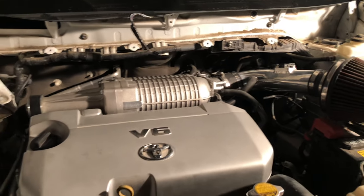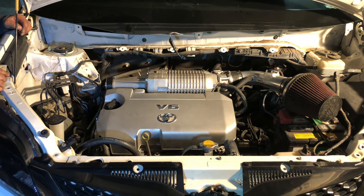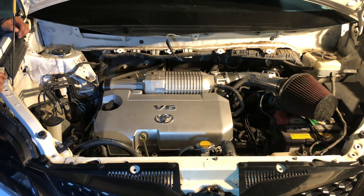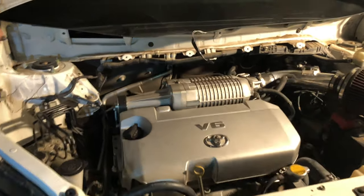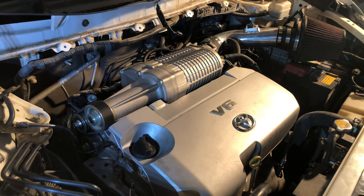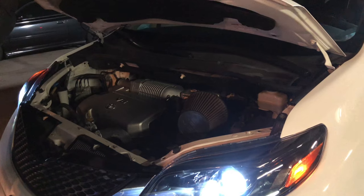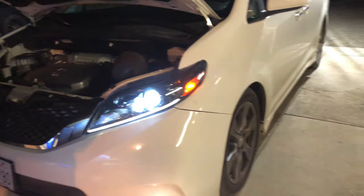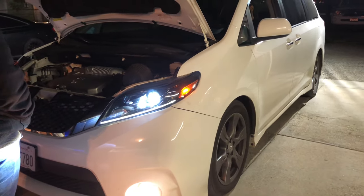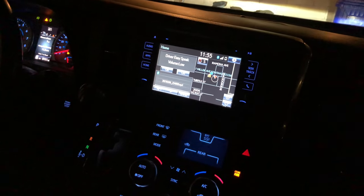As of tonight, this is the furthest we're gonna get after this test start. Now we're gonna go on a little test drive - we still need to block the boost. On the scan tool it does look a little lean, so we might need to tune it.